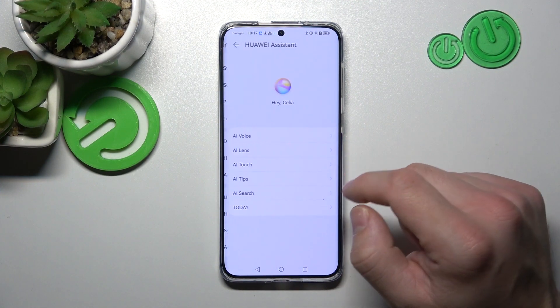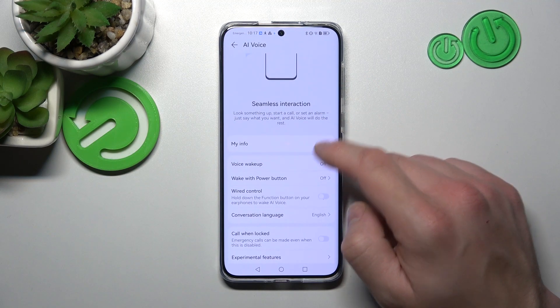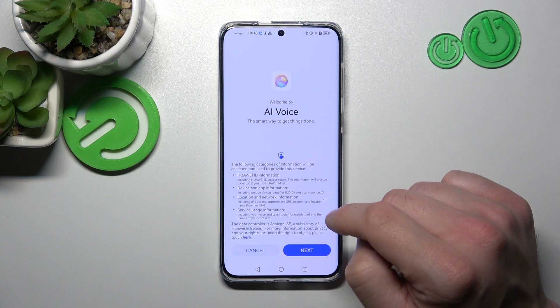In the beginning, let's go to Huawei Assistant and enter AI Voice. Now go to Voice Wake Up.